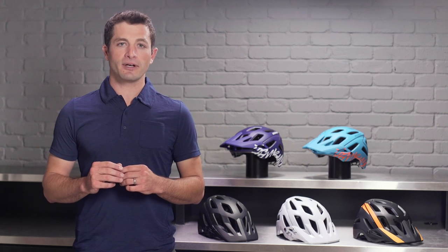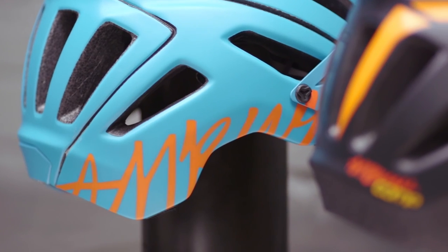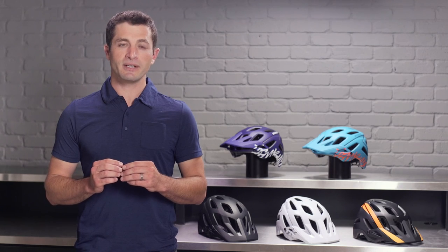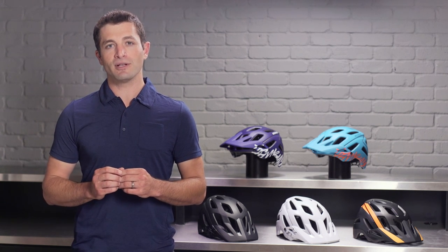If you're a trail rider looking for a comfortable lightweight helmet with extended protection, you can't go wrong with the Ambush or Ambush Comp. Stop into your local Specialized retailer to check these out or visit our website to learn more and see all the color options available.